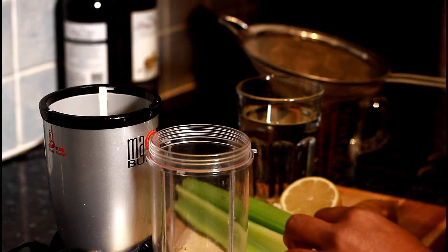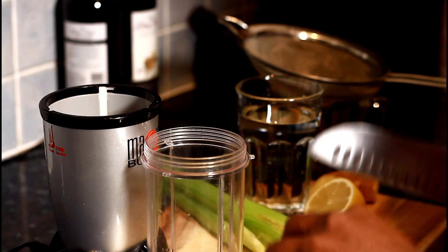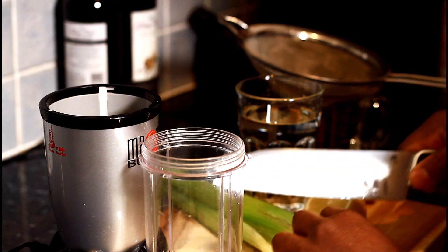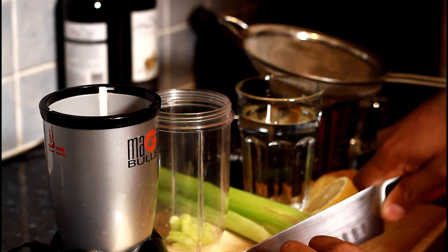Celery juice with ginger and lemon. First thing, we're going to have two stalks of celery, which we're going to cut up and put straight inside of our blender. It doesn't matter what kind of blender you guys have.